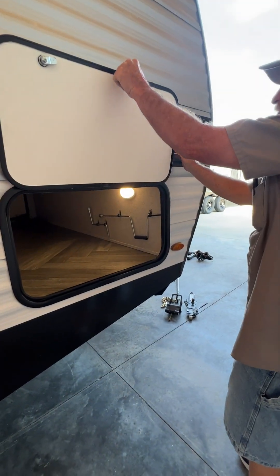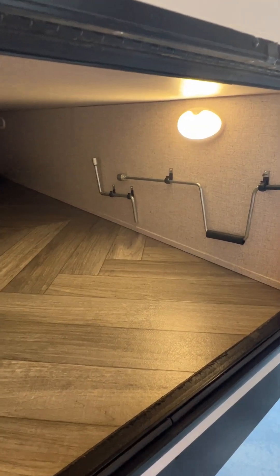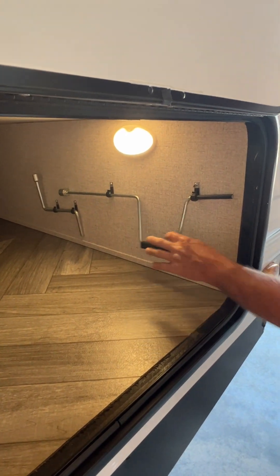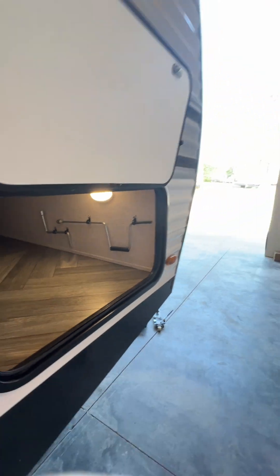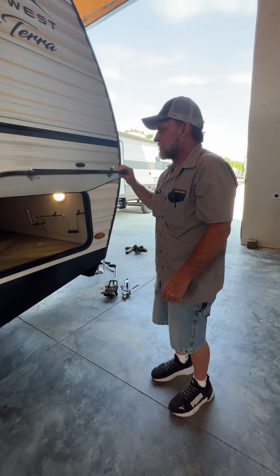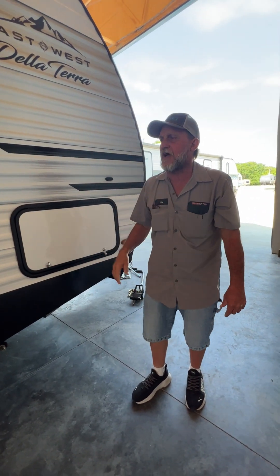In the front compartment on this side over here there are two handles. The little S-shaped handle is for the tongue jack on the front of the trailer. The bigger handle is for the balance jacks on all four corners. It also has the motion sensor or on-24/7 light on this side over here — I like to leave them on motion sensor so that whenever you open the compartment door the light automatically comes on.